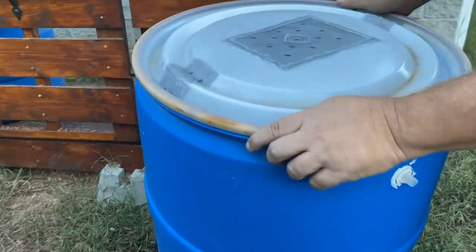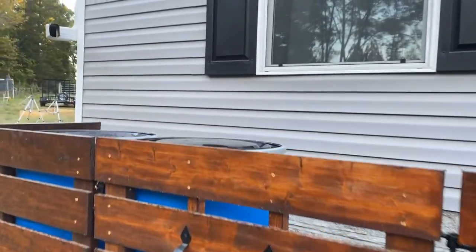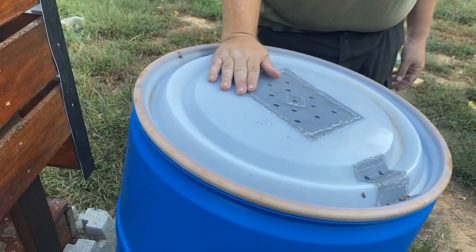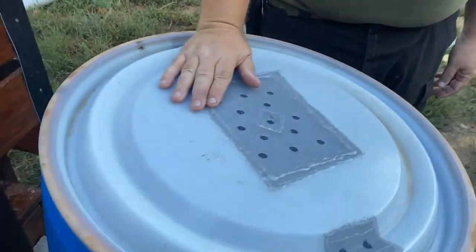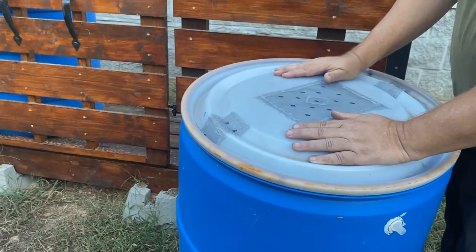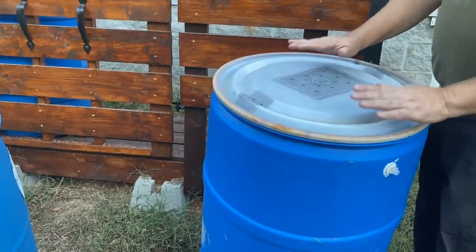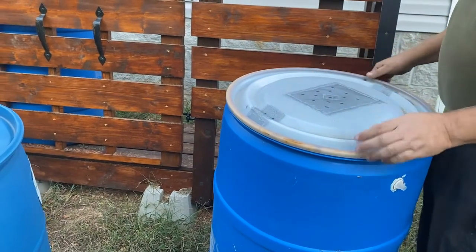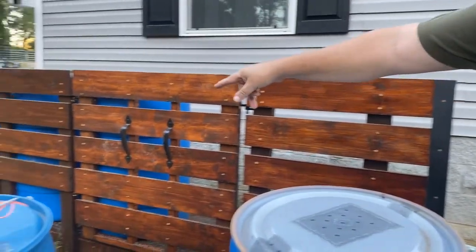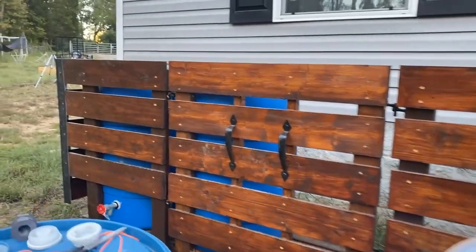This barrel has all the features. One thing — notice the other two barrel lids are painted black. I will paint this one black too. The reason is that I don't want ultraviolet light breaking through and feeding bacteria in the water — I don't want green nasty water — so I'll block that out with black paint. I just wanted to show you what I'm doing before painting. This barrel will go on the end; I have my two spigots on the ends and my other containers in the middle.